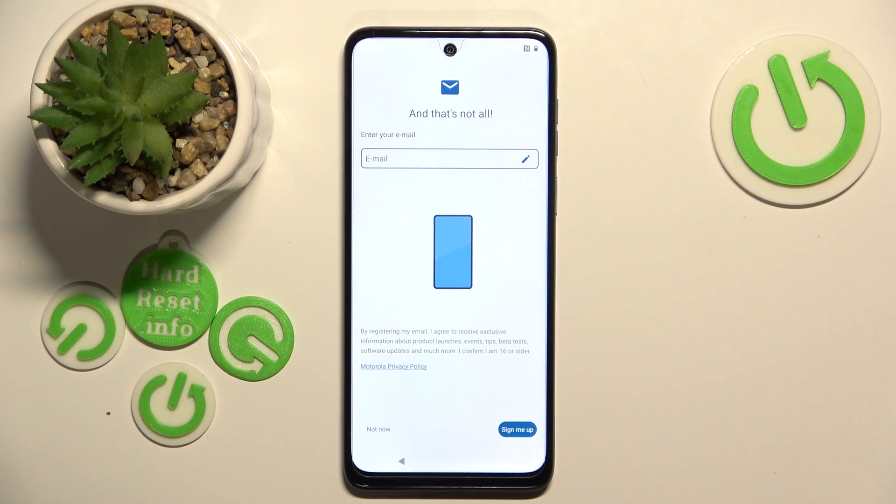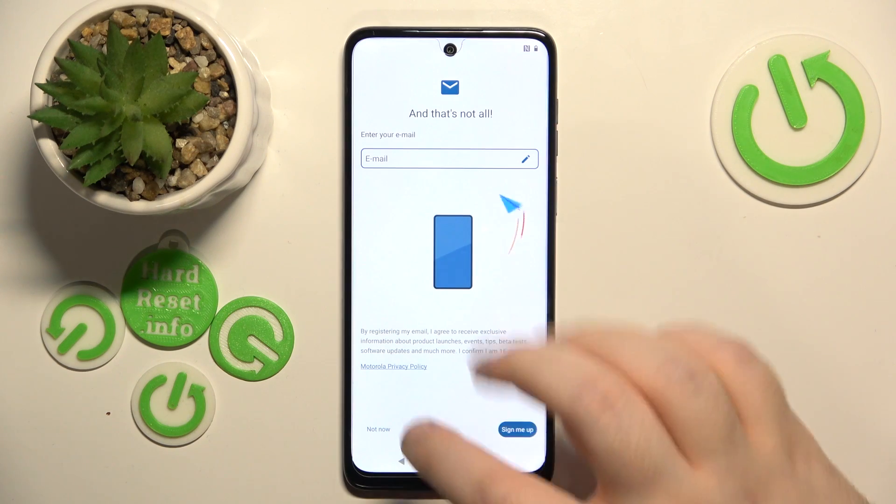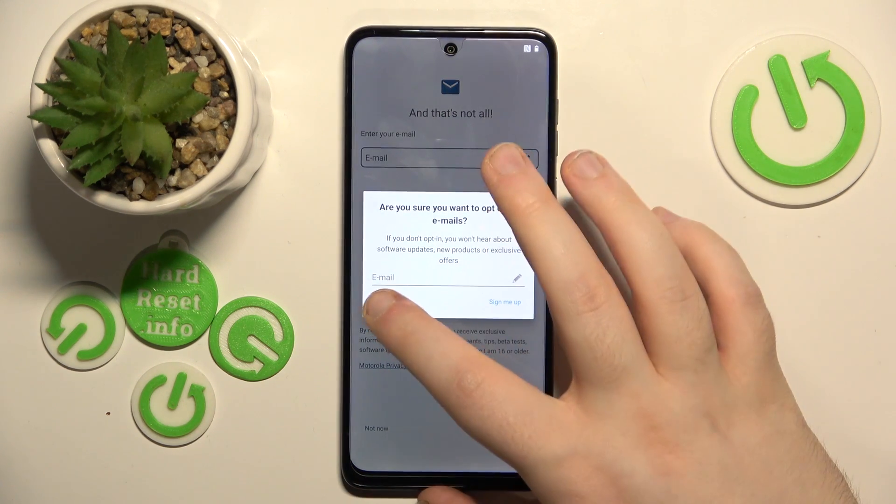You don't have to sign in to Motorola, you can click not now, and click not now again.